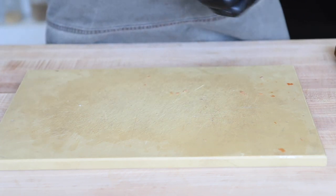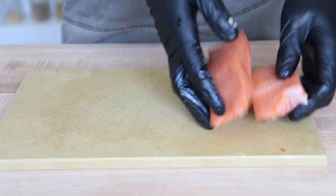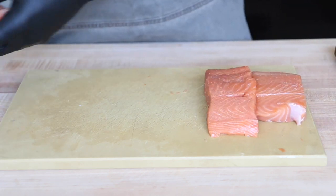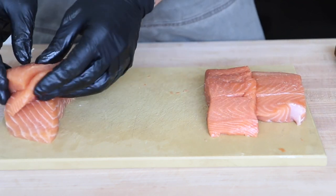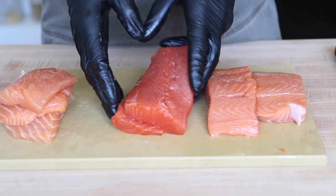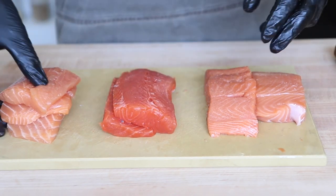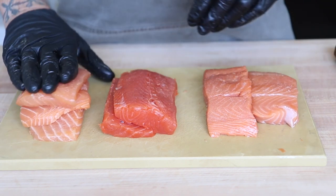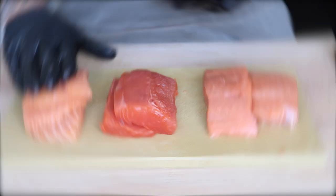So there you go — let's look at all three right here so we can see the portions. They're all close in size, those two. Here's the Atlantic and then our coho. When you put them all next to each other, you can really see the difference between all three. Again, the king and coho would be my top picks, and the Atlantic is nothing wrong with it — it's an everyday fish.